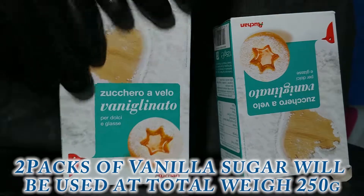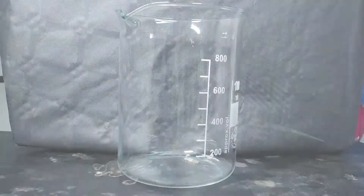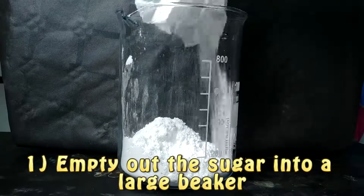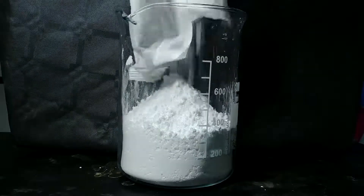So let's see this experiment. The procedure is the following: first we are going to take some vanilla sugar and we are going to put two bags, which corresponds to 250 grams of vanilla sugar. Then we are going to add to this sugar 250 milliliters — 30 milliliters of some acetone.